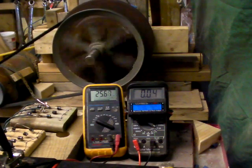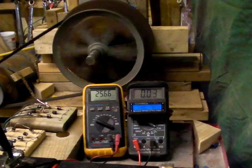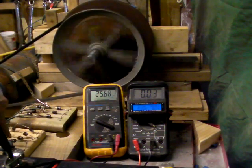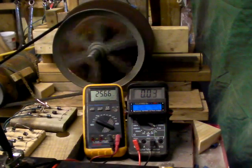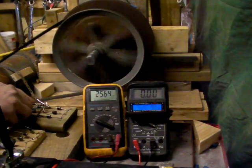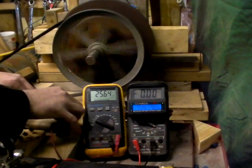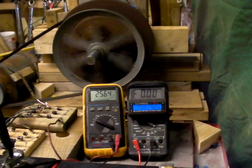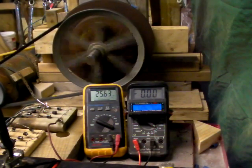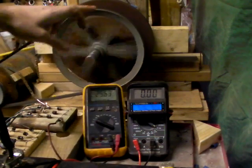That was the traditional coil — now let's see what the serpent is doing at the same RPM. I'm going to switch from the traditional coil to the serpent. Don't be surprised if it's not reaching that voltage, because the serpent is making half the amount of voltage that the traditional coils are making.